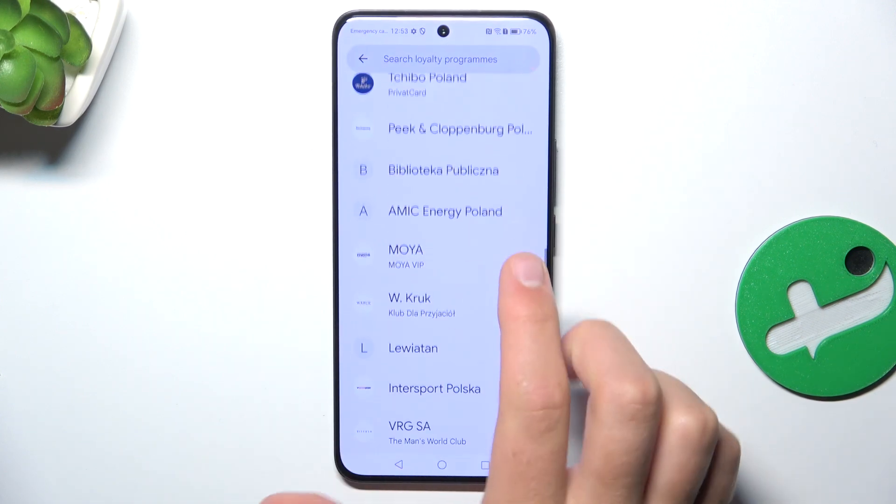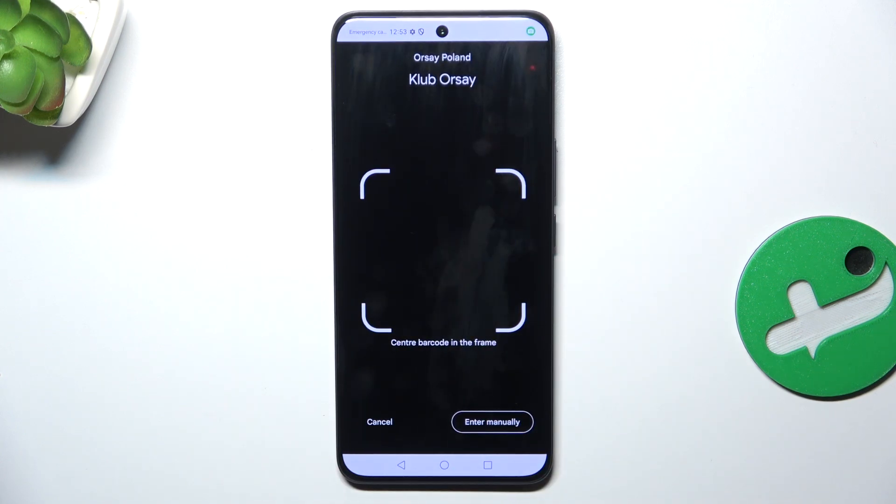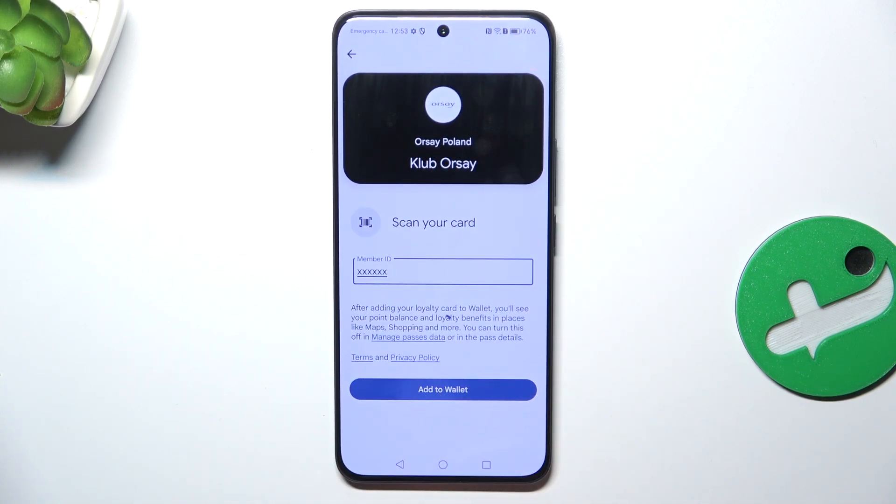Select which company you'd like to add a loyalty card from. Now, either scan the barcode or enter your member ID manually by tapping on 'Enter Manually', entering your member ID, and then tapping on 'Add to Wallet'.